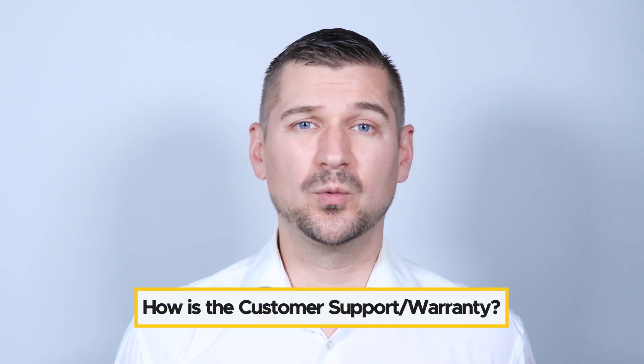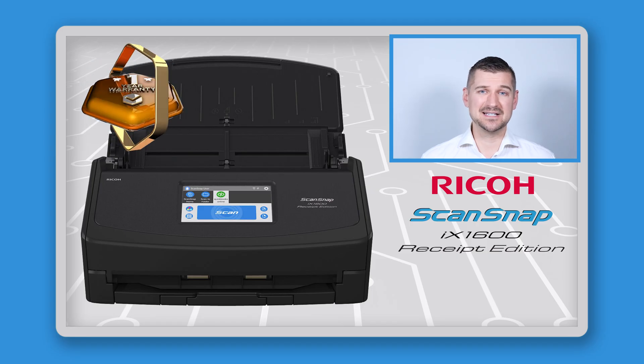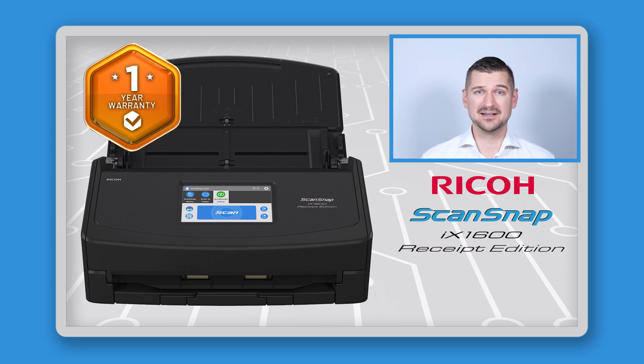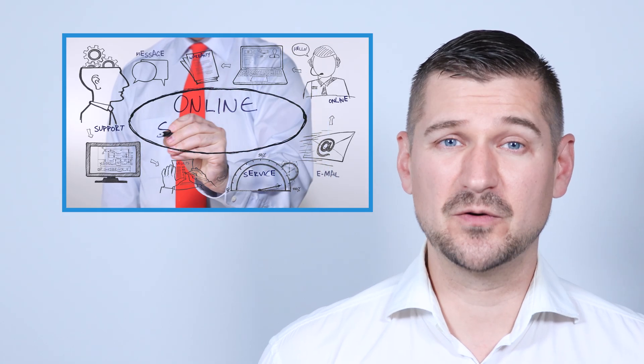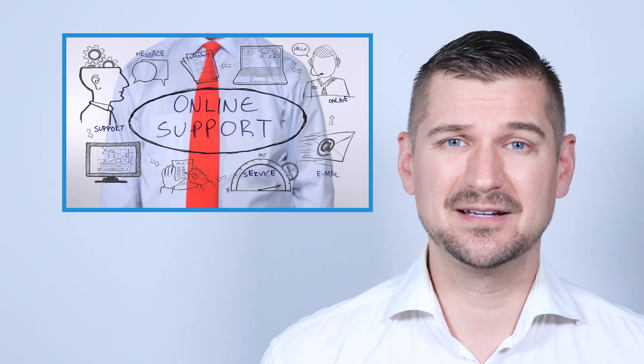Lastly, people often wonder what kind of customer support and warranty is available. The iX1600 receipt edition comes with a standard one-year warranty and Ricoh's customer support is top-notch. They offer online resources, phone support, and even community forums to help you troubleshoot any problems. If you have any issues, you can also check out my YouTube videos and ask questions on my channel.